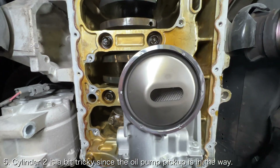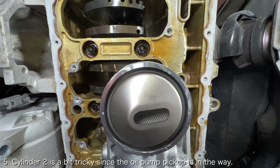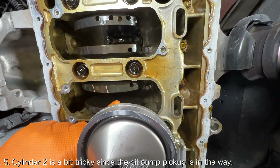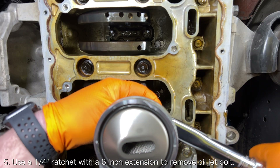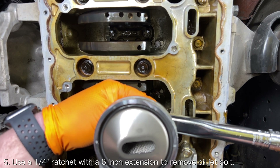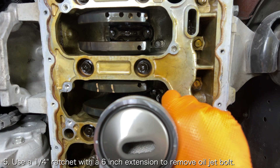Cylinder 2 is where things start to get a little bit trickier. Cylinder 2 is located directly above the oil pump pickup, so you will need to have the right length extension, otherwise you won't have space to use a ratchet. My extension was 6 inches long. Luckily, the extension that came with my quarter inch socket set worked perfectly, so I'll link that kit down below if you'd like to pick it up as well.